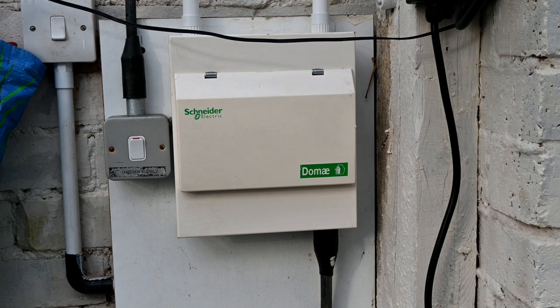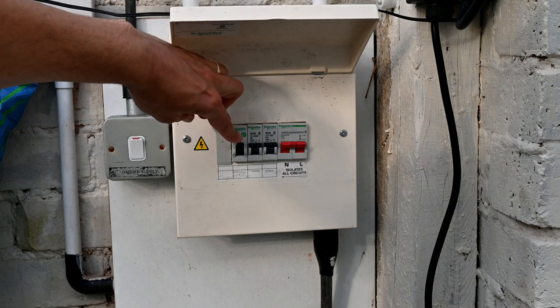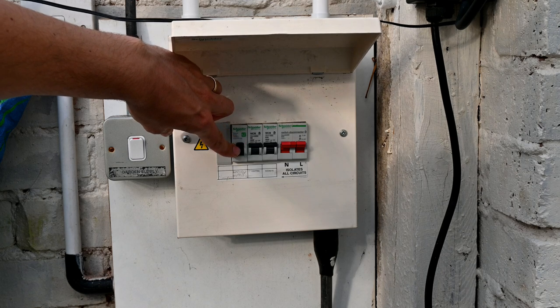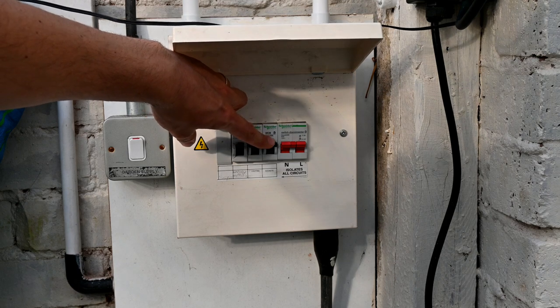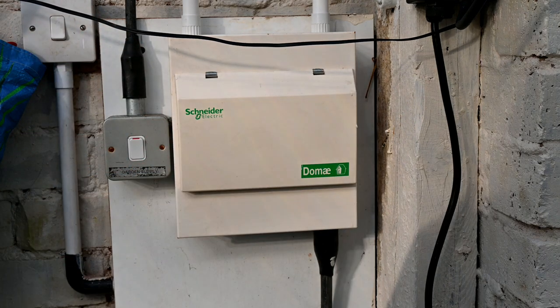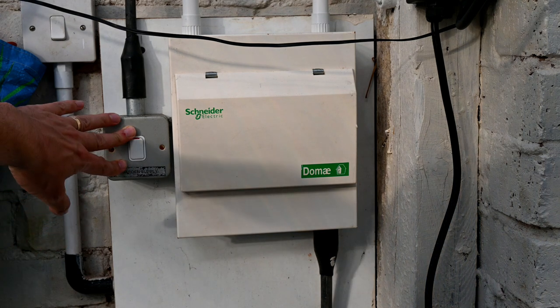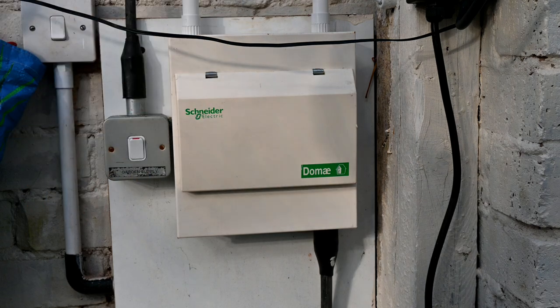We'll start at the beginning, which is the power source to my greenhouse. I have a fuse board here with the different circuits marked on: a garden supply for the pump for the waterfall outside and the lights outside, lighting for the greenhouse, and sockets for the greenhouse. These can be isolated if you need to do any work. This goes into the house through a main cable, and supplies all the power to my greenhouse, with a separate switch for everything.